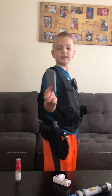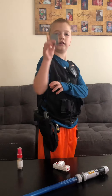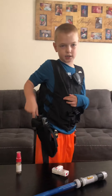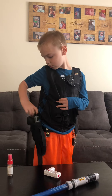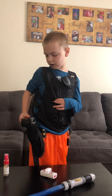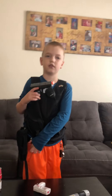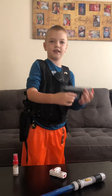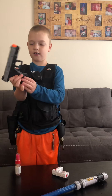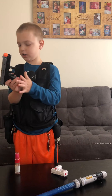Got my magazine. It's actually a 44 magazine. And my gun. The clip comes out. Put it back in for now.